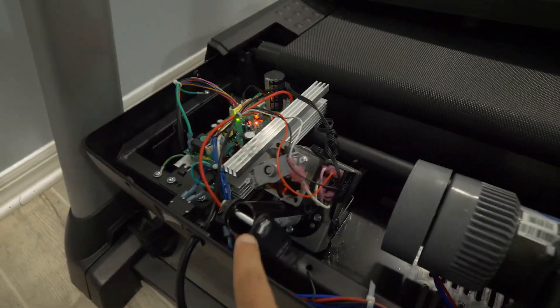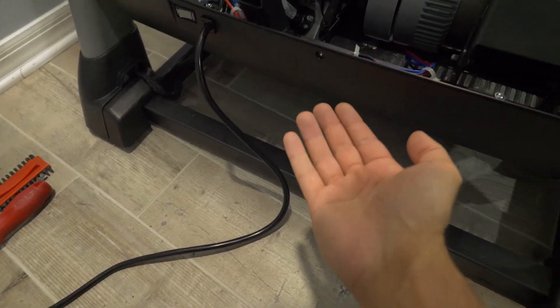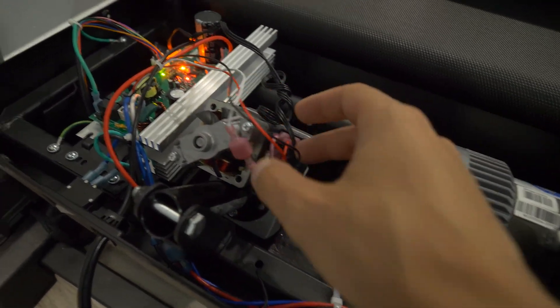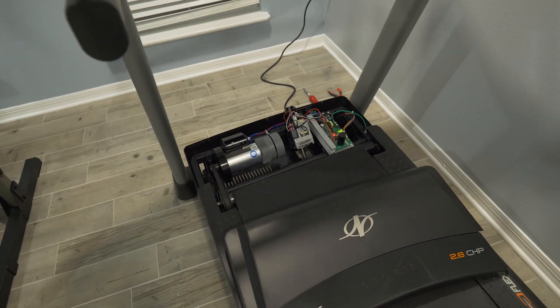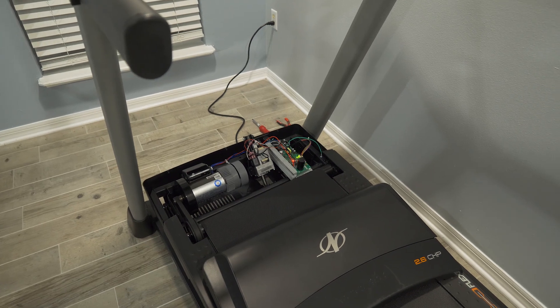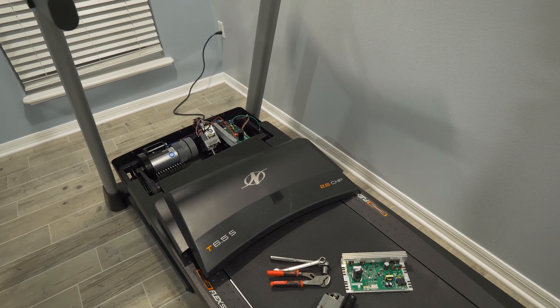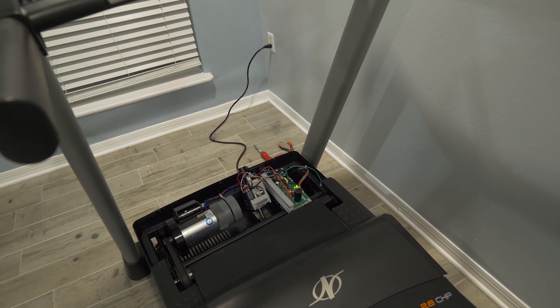It's really not too bad to replace — there's one bolt here and another bolt down there. You have to get underneath it to unscrew the second bolt, and then it's just a couple of wires. But the incline motor didn't fix it, so I got in touch with them again. This time I called on the phone instead of email, and the guy Cameron was really nice and helpful.